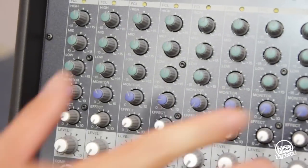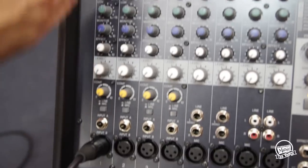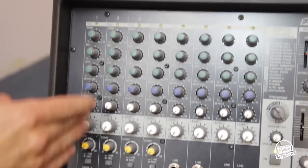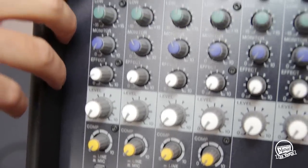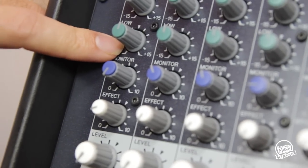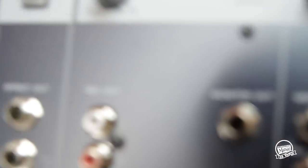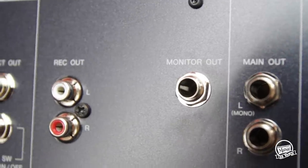You don't need to get confused about all the knobs — basically you can just look at it in purely terms of strips. So input one is this strip here, volume is right here, and then you've got EQs for that channel here. Your monitor level is the level that controls the monitor out, which you can run an alternative speaker as a foldback for.